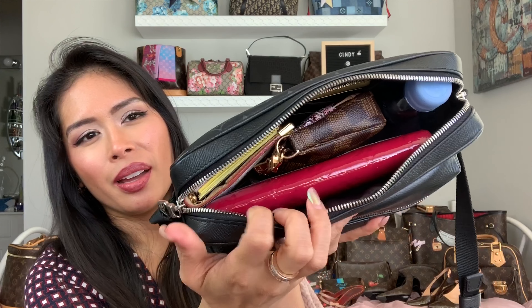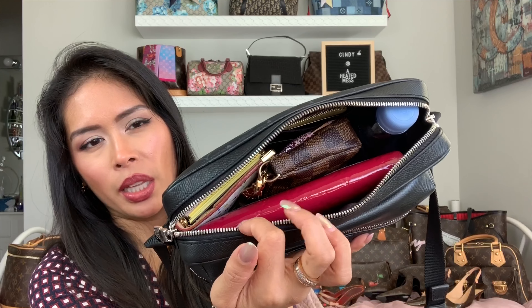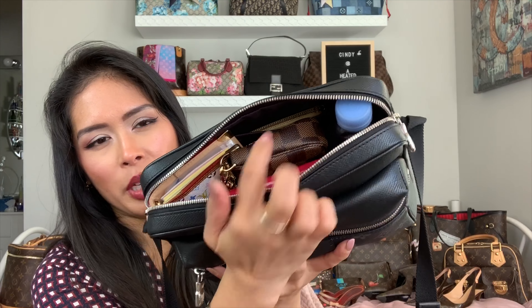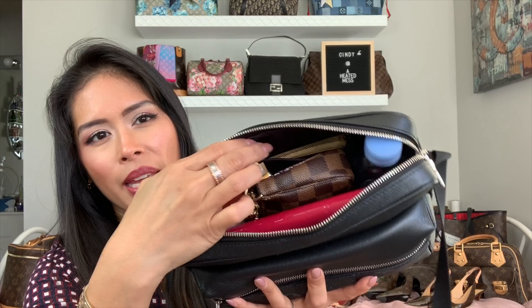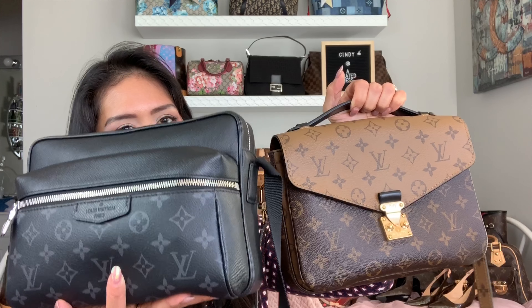I can also fit a full-size Zippy wallet. You can see there's still plenty of room. You kind of have to play Tetris, but it fits a full checkbook-size wallet along the side, a water bottle, a mini Pochette, an Agenda PM, and the Chanel O Case pouch. It just zips closed — it's pretty heavy but it does fit all of that.